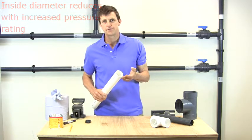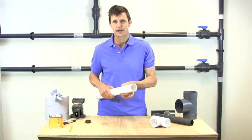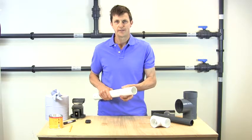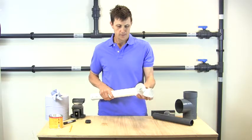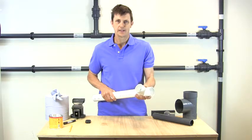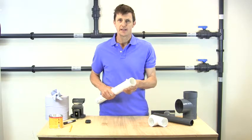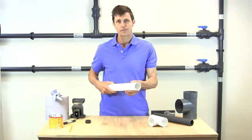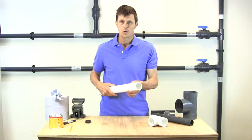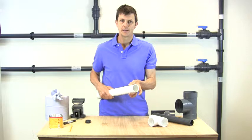The manufacturing process of plastic pipe also concentrates on getting a perfect outside diameter. If the outside diameter isn't absolutely perfect, then it won't fit properly into the fitting. When plastic is extruded, it's extruded hot. As the pipe comes out of the machine, out of the mould, it comes out hot and has to be cooled. So the cooling process concentrates on keeping the outside diameter absolutely perfect.